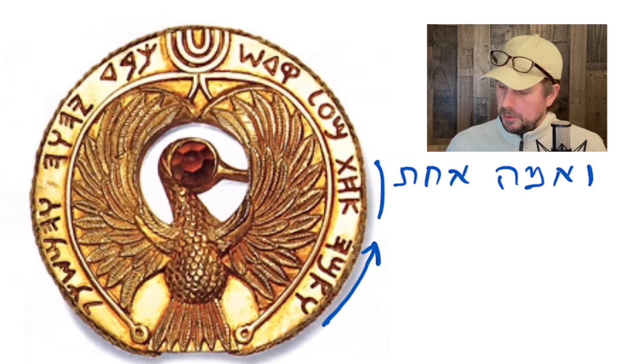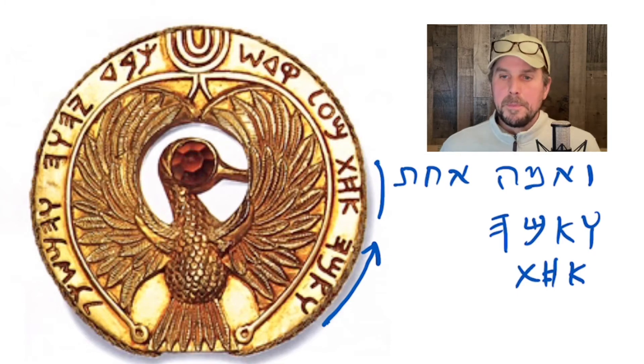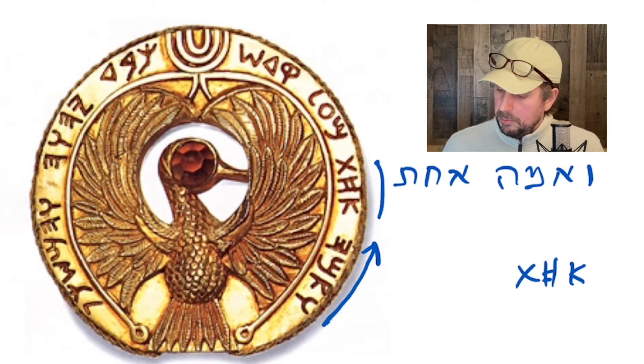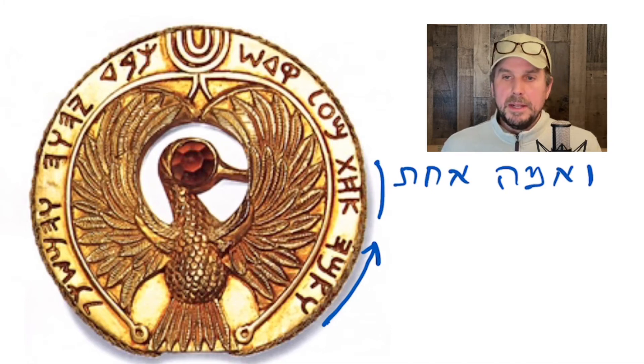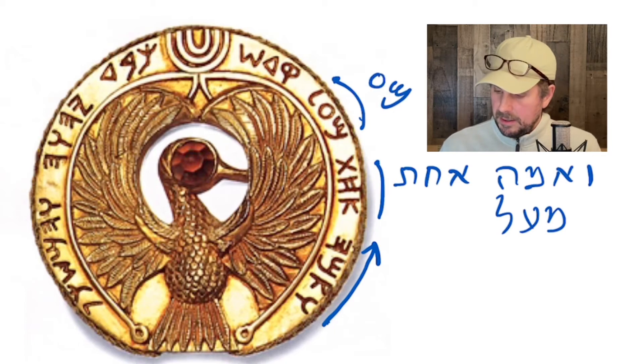If you want to look at the Paleo-Hebrew: the vav looks like that, the alef is like this, the mem looks like this, and the he looks like this — so that's ve-ama — and then achat: we have alef, then the chet, and then the tav — ve-ama-achat. And one cubit — me'al — which is mem, ayin, lamed. That's what you see right here: a Paleo-Hebrew mem, an ayin which is just a circle, and then a lamed — me'al.